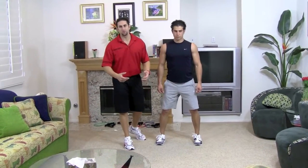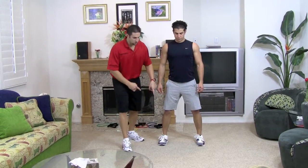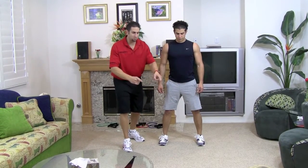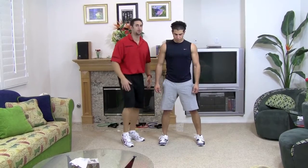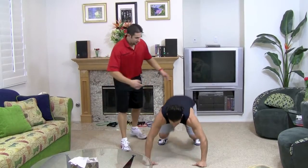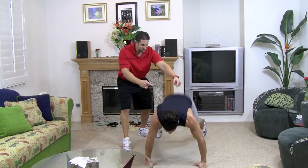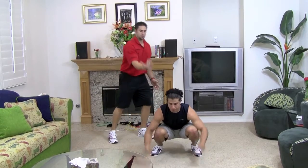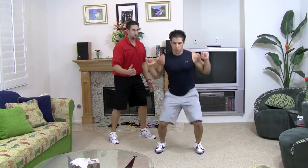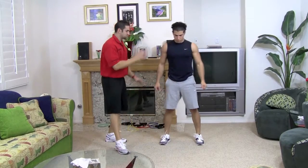Now we're going to do it a little faster. The only difference is when you do it fast, your legs are going to be going in at the same time and back at the same time — not one at a time. So here we go. Get down into push-up position, both legs go out, hit the push-up, both legs — knees into the chest — pop in, hit a squat and jump up. Beautiful. Let's do a few nice and fast, show them how it's done.